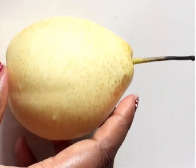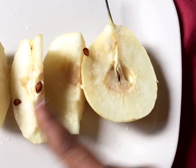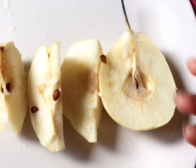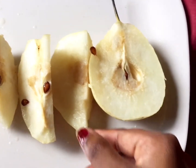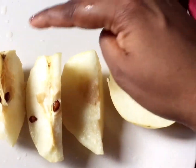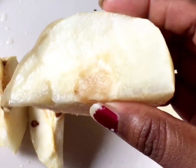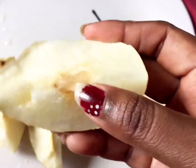If you cut it, you can cut it. Let's see. It's just like this — this is a normal pear and it has a seed in the middle. I cut it and it has a lot of water content.